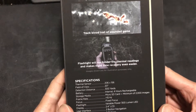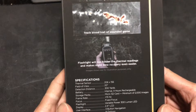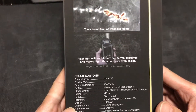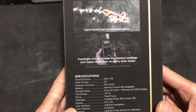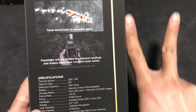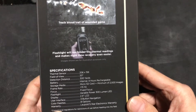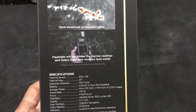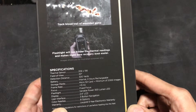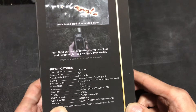Looking at the specifications — the thermal sensor is 206 by 155 pixels, so it's not that high resolution. The field of view is really narrow at 20 degrees, but that's why it can reach out to 300 yards. You can think of it like a camera with a zoom lens — it can detect up to 300 yards, which is pretty good for a thermal sensor.